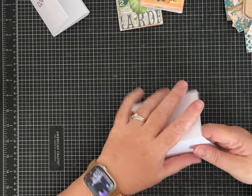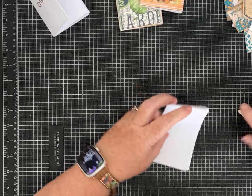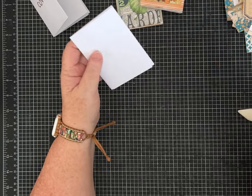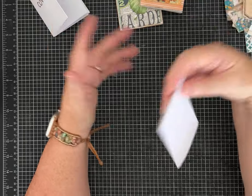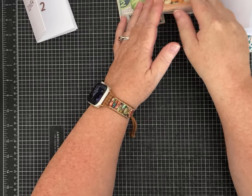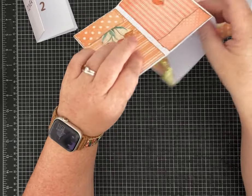I haven't really looked up the true definition of a zine, but I believe it comes from the word 'magazine.' When these were first made by artists, they were collaborative things — little magazines or brochures for events. In the junk journaling and art world, a lot of people fold zines and decorate them up. This is my take on a zine-style journal.